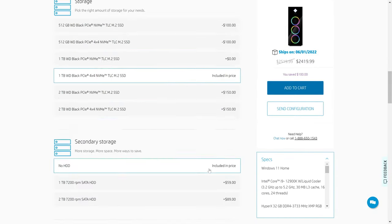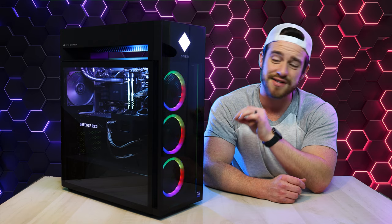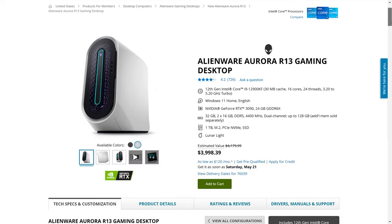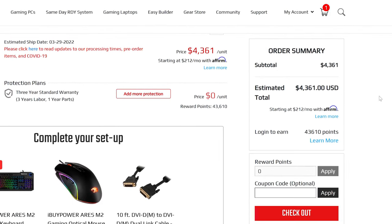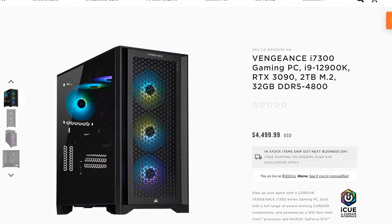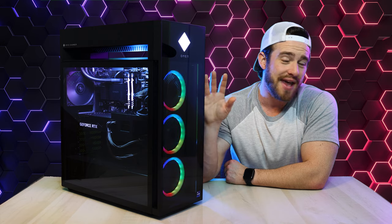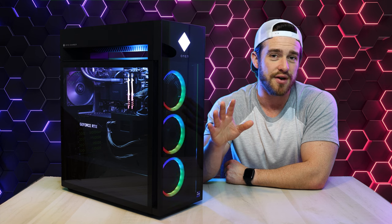Price-wise, this machine starts at $1,900, but the maxed-out configuration that we got costs $3,700. This is about $300 less than the closest equivalent Alienware Aurora R13, $600 less than a similar iBuyPower 12th Gen PC, and $700 cheaper than the closest 12th Gen Corsair machine. Before you get too excited about that price, there are a few key reasons for this that we'll get to in a moment.